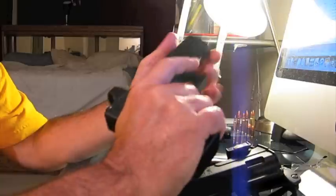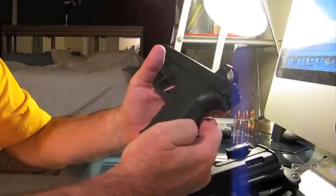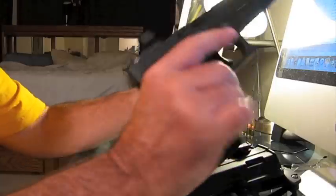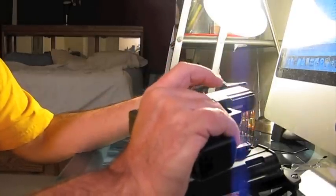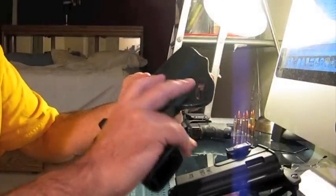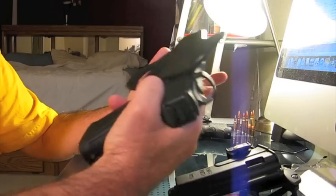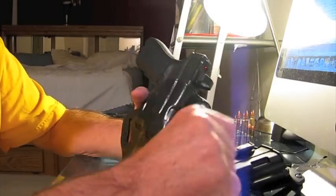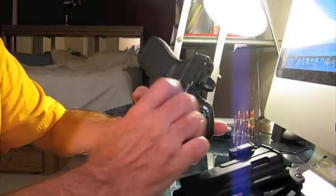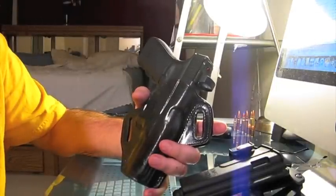The 10 mil is a full size pistol and as such creates some challenges and considerations for how you're going to carry the weapon. For me personally, this sidearm is a little too large for inside the waistband. So both of my choices are going to be outside the waistband holsters.